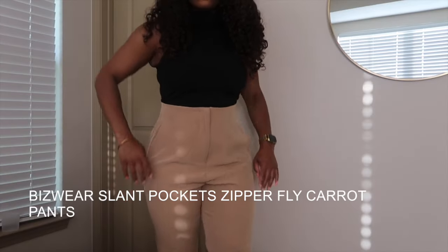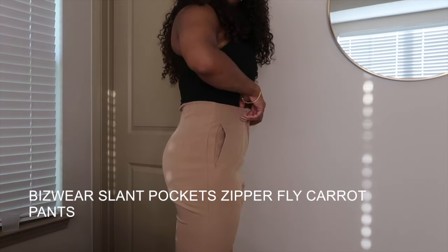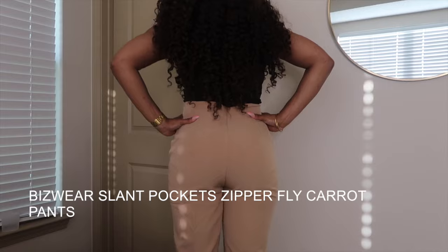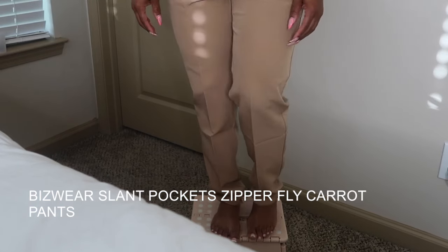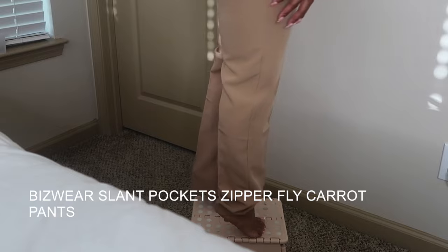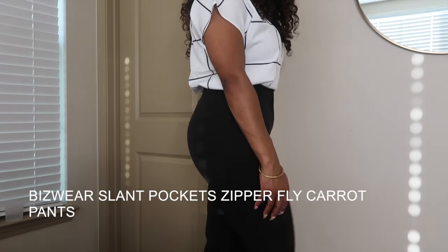So these were some Zara dupes. I actually have two pairs of these pants from Zara — the fit is completely different and the material is completely different. But for the purpose of work, I did try to get a bigger size. These are not short-girl friendly, as you can see, but I did like the fit of these pants. Of course you're not trying to go to work with your pants super tight. So I got these in a tan pair and also a black pair.